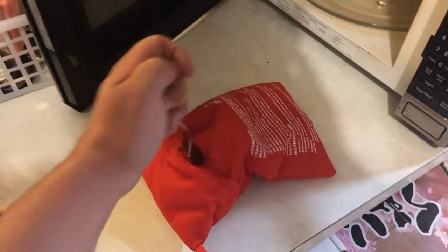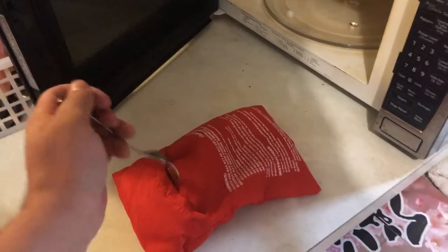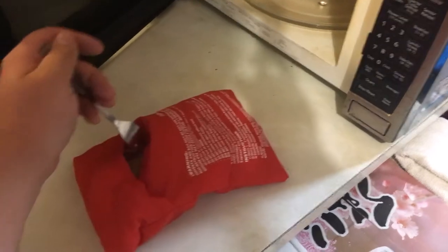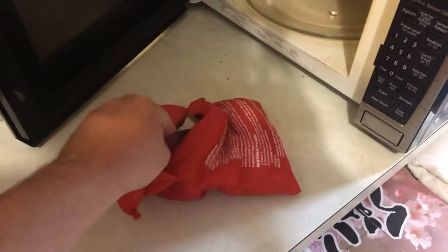Let's grab these out of the microwave — they are steaming right here. Let's go ahead and poke these with a fork. What we're looking for is to get it to stay on and come off pretty easily. We're gonna check the other one — they look pretty done.